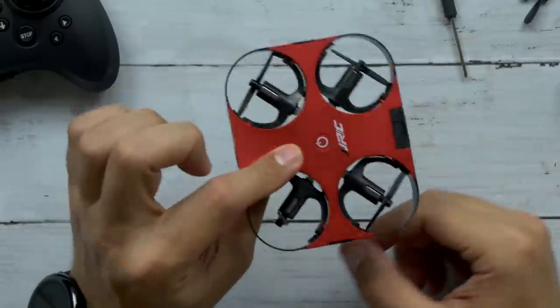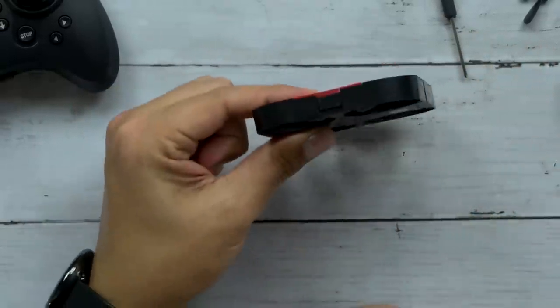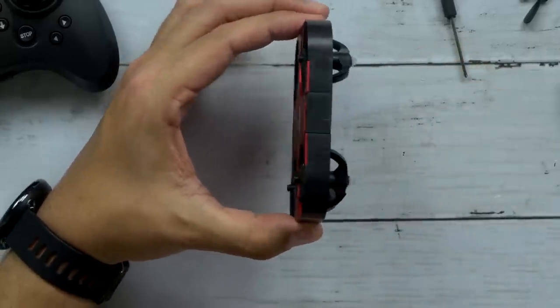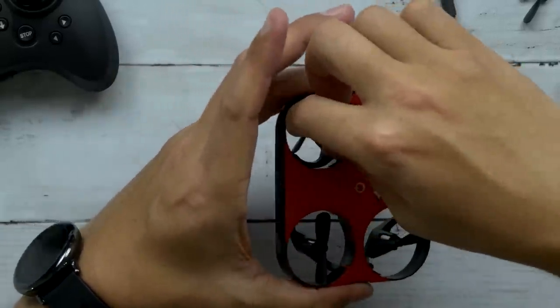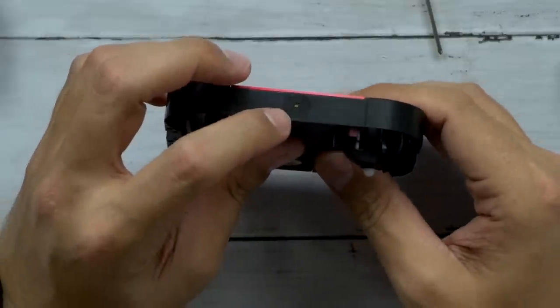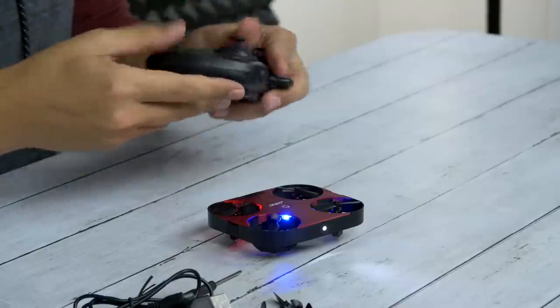There's a barometer sensor in this so there's an altitude hold — once you get it up to a certain altitude you can just leave it there and it should stay floating. Right now the blades are all flat so you can store it nice and flat. But as soon as you hit these two buttons — boop — they all go vertical. There we go, and now it's ready to fly. It looks like it has a little LED headlight on it, and you've got the power button.